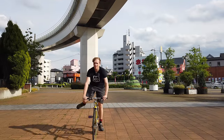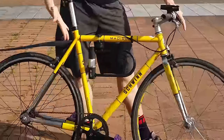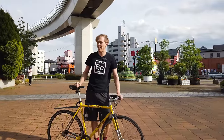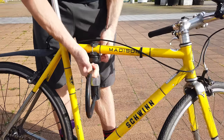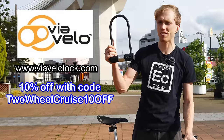Hey guys, what's going on? Tool Cruise. In today's video, we're going to be talking about bike locks. I'm going to be talking about some basic tips for when you lock up your bike, some things you should look out for, some things you gotta be careful about, and some basic advice on how you should lock up your bike and what kind of locks you want to use. One of the more popular locks for cyclists is U-locks. This lock was sent over to us by Viavelo, the sponsor for today's video.